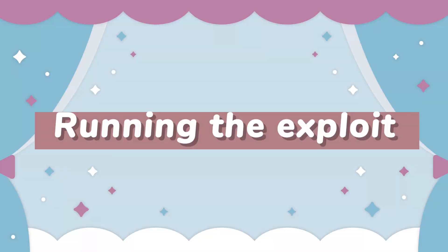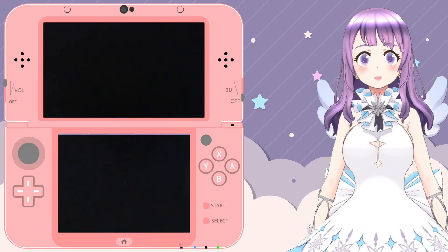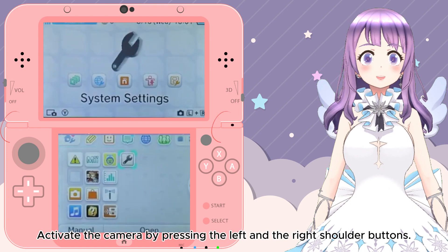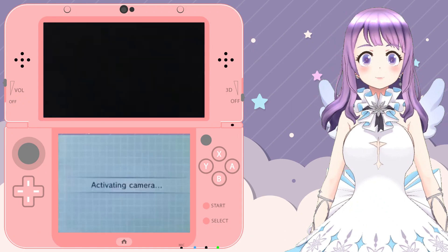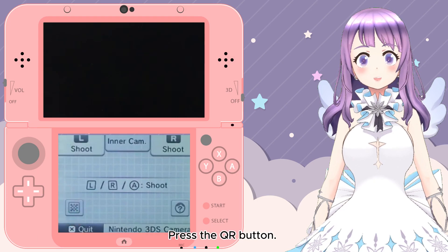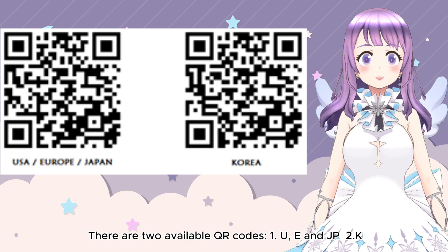Next, let's run the exploit. First, reinsert your SD card back into your console and turn it on. Then activate the camera by pressing the left and right shoulder buttons. Then press the QR code button.